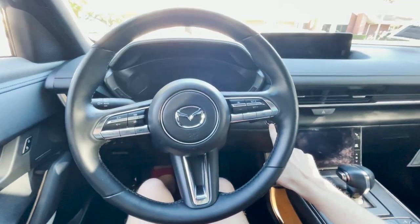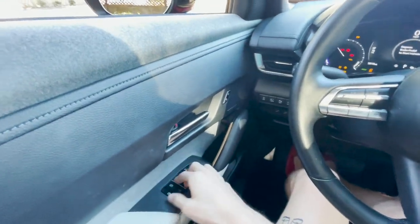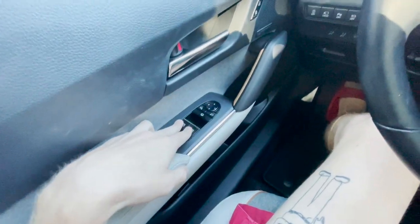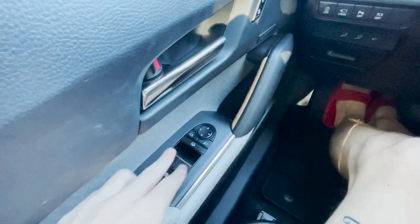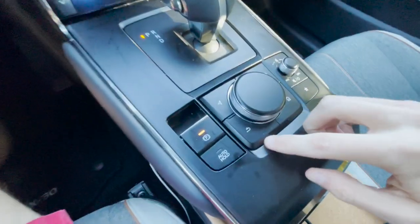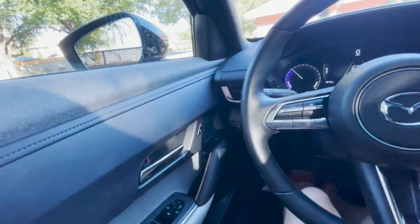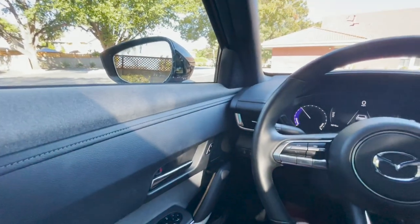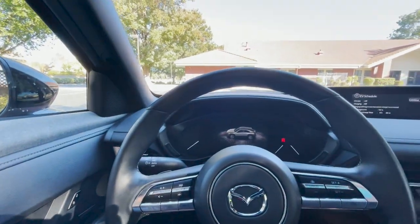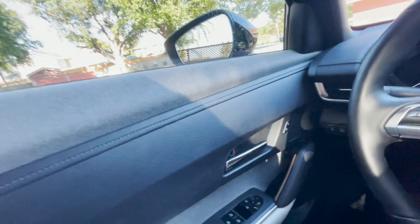Now sitting in the interior, let's turn it on. This is actually the first electric vehicle I've ever driven or reviewed — and it's the worst one. One-touch windows are standard on every model, but you can only roll down the front two. You do get power folding mirrors. Since this is built off the Mazda 3 and CX-30 platform, the buttons feel really nice. There's also LED lighting in here. But one big reason this is a bad car: it only has 100 miles of range on a full charge.